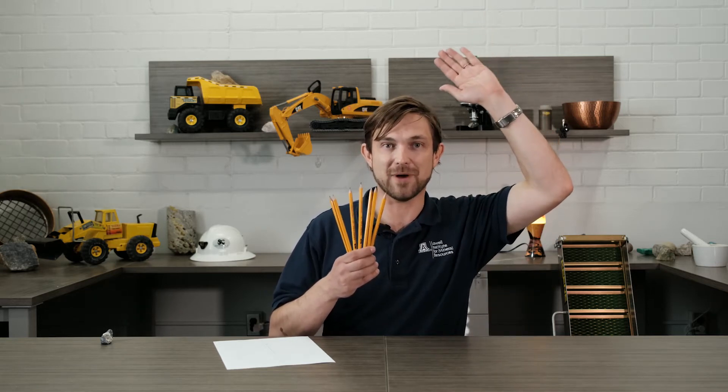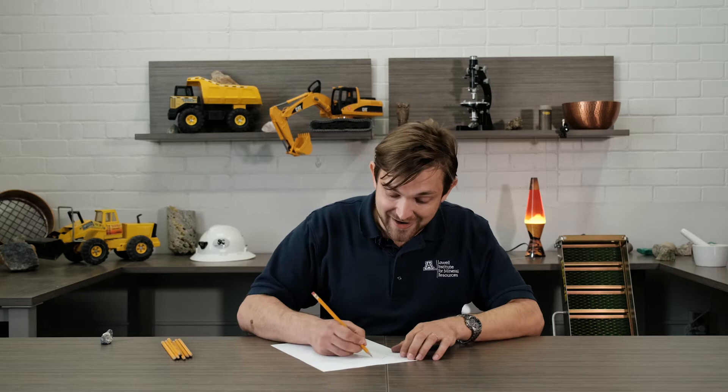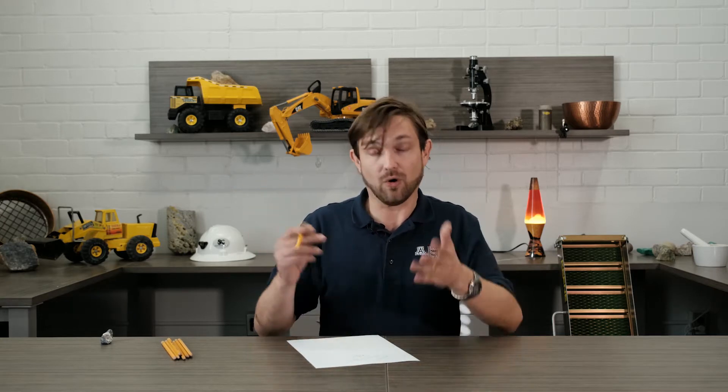Pencils! Raise your hand if you have one. I love pencils. There's so many things you can write with them, and they're so long you can write all day. It's so great. When you're finished, you can even erase and fix your mistakes or write again.